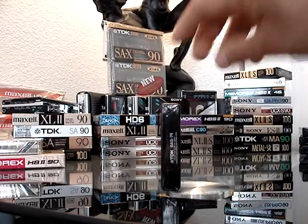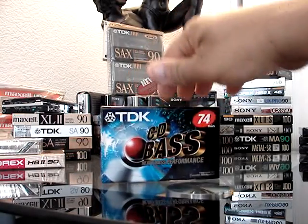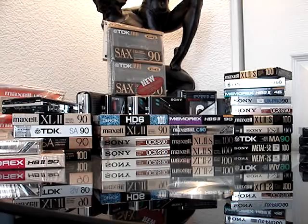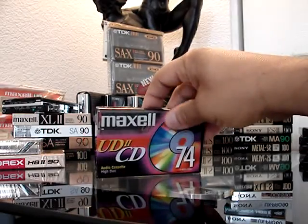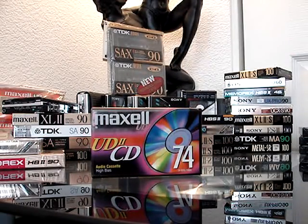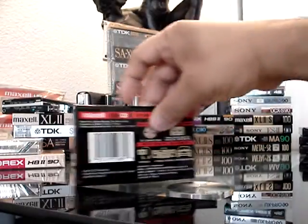Everyone was going to the slim at that point. There's a newer Maxell with rounded edges and CD branding all over it — this is near the end of the era. You can't even stand the thing up properly with all those rounded edges.